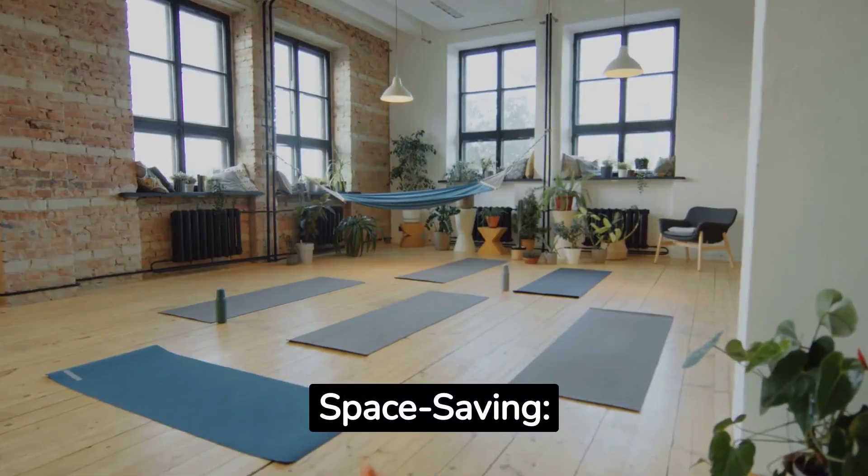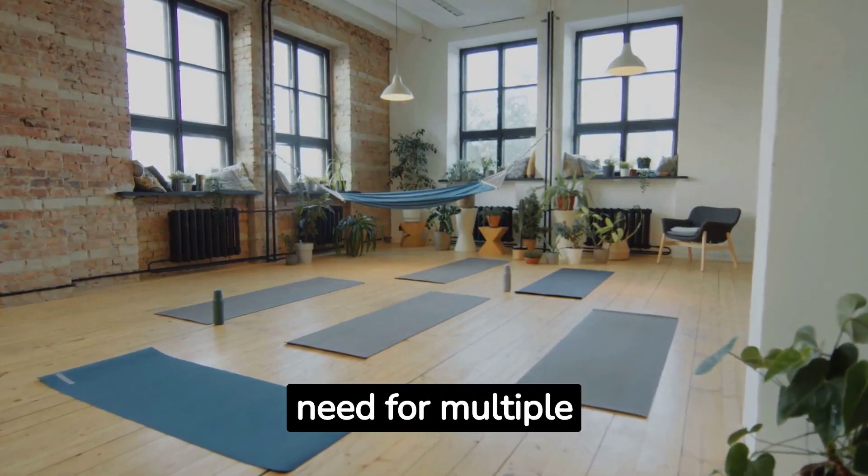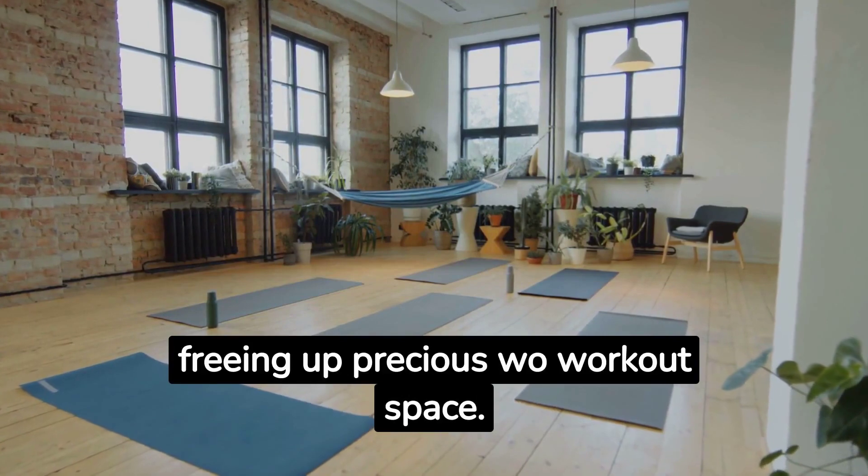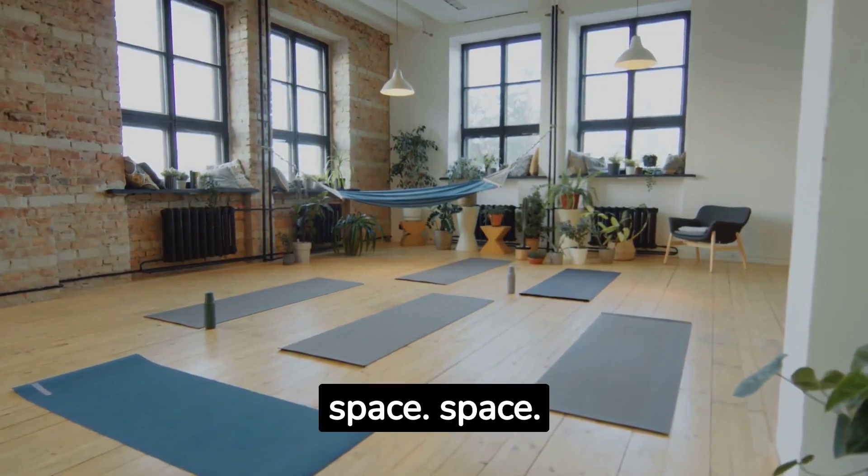Space-saving: say goodbye to clutter. The Bowflex SelectTech 552 eliminates the need for multiple dumbbells, freeing up precious workout space.